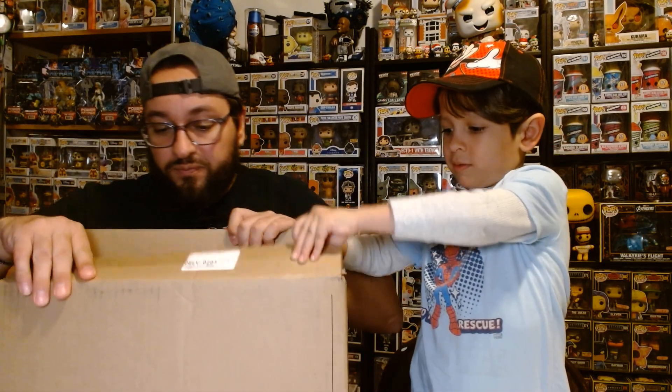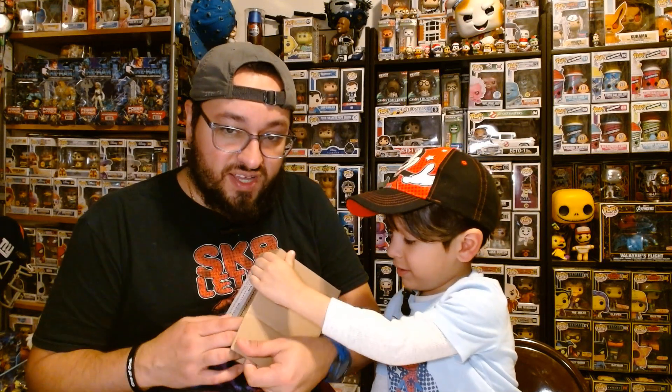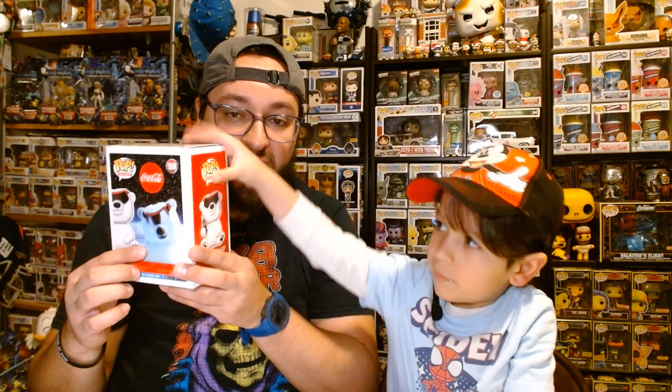What did we get from Funko? It's been a while. I wonder what we're gonna get. Let's open this one first. Sit down for a minute and let's open it. Let's see what we got. Ready? One, two, three. It's stuck — pull it! Oh — it's not a marshmallow, it's a bear! No, it's a marshmallow — no, it's a bear. Oh, it's broken in the back. Wow.